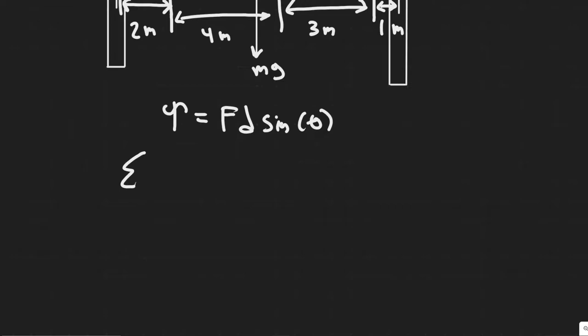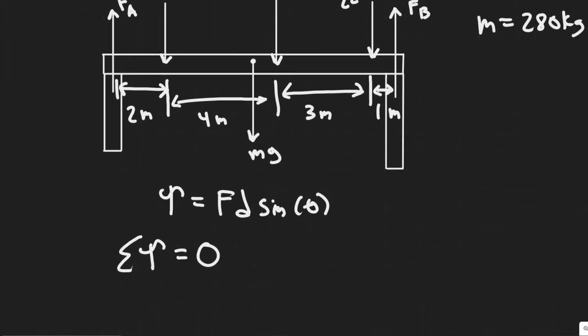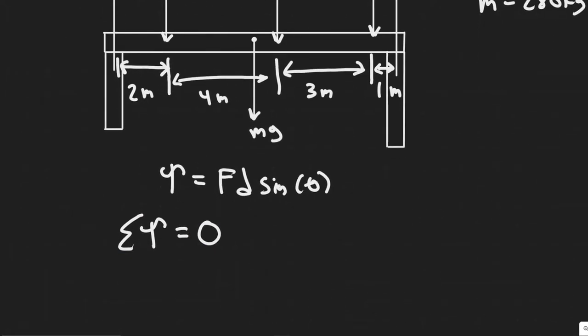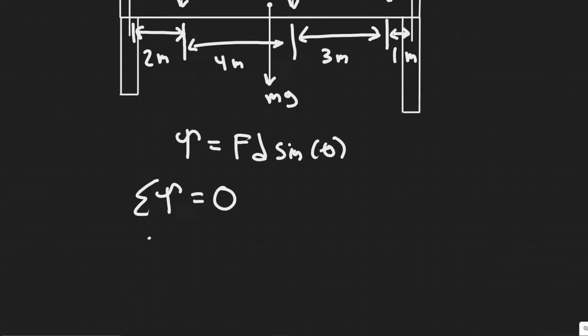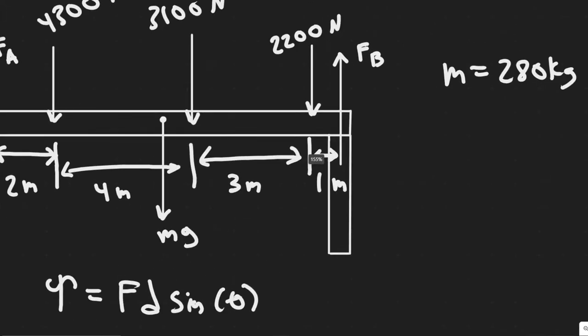The sum of the torque equals zero since our system isn't moving — we have a static problem here with no angular acceleration. So zero equals the sum of all the torques about our chosen point, which we'll take at FB.